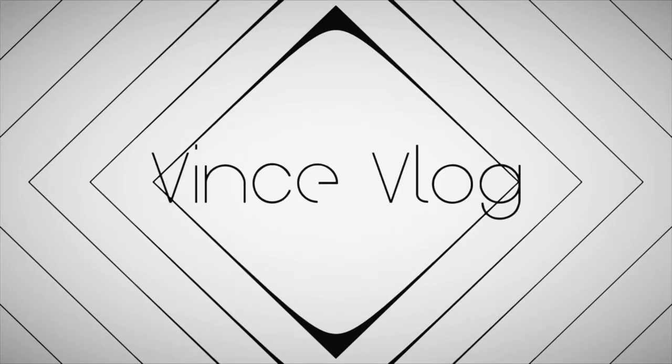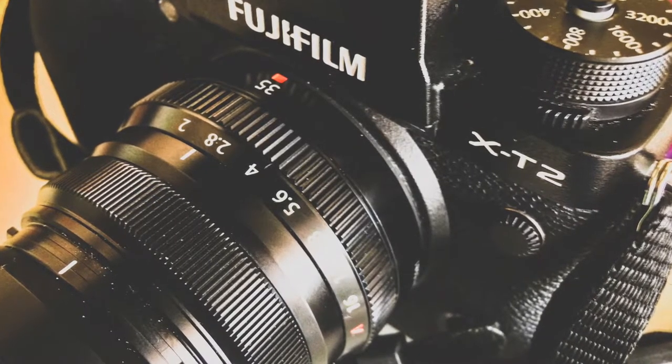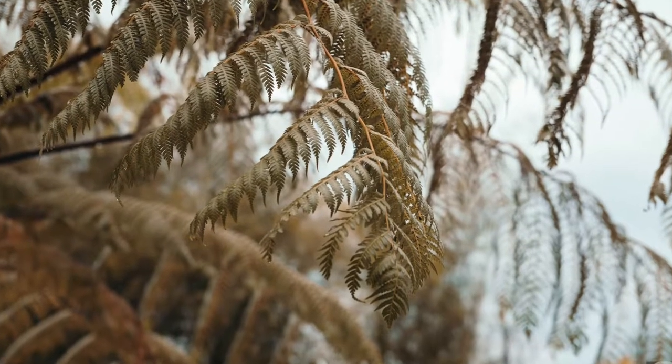Hello guys! Today I'm going to talk about my Fujinon 35 F2. So this is the Fujinon 35 F2, which is equivalent to 53mm in full frame. It is an all-purpose lens for me, and to be honest with you, I'm a little bit skeptical about this lens because of its price.